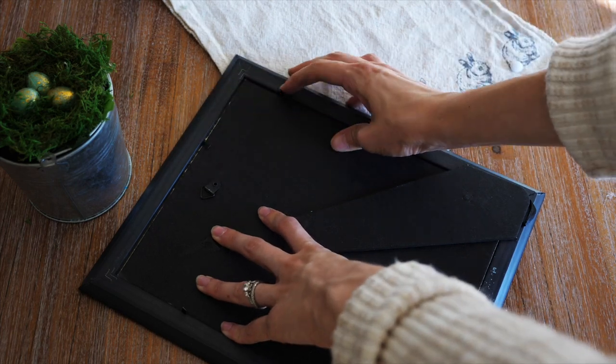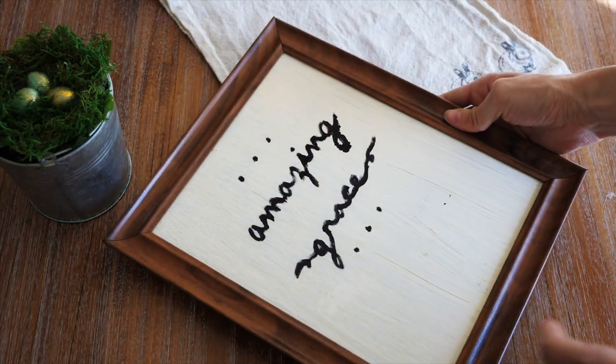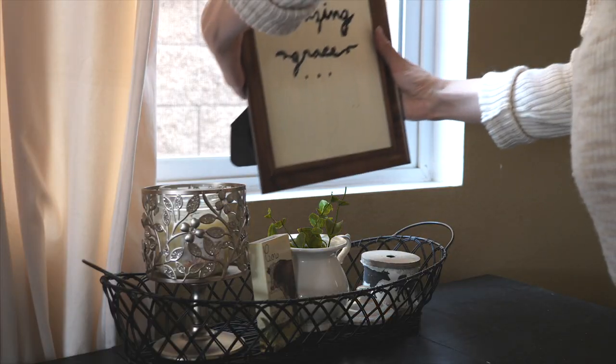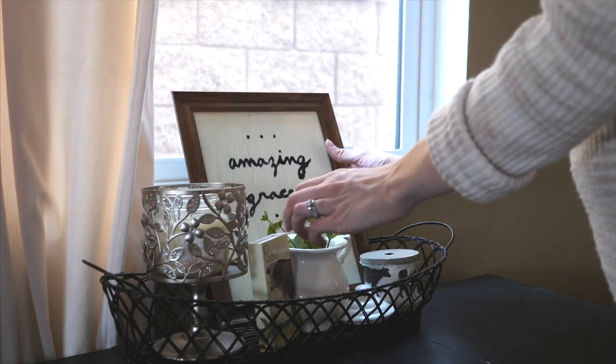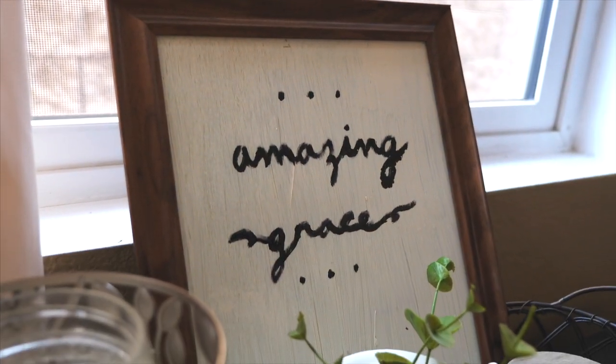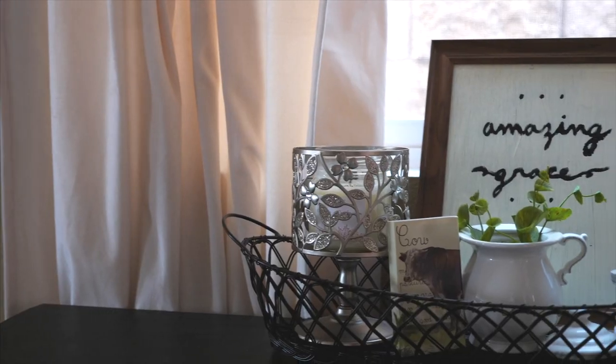As I'm putting it back you can see where I messed up — that was my original design but I didn't like it, so I redid it on the back. So if you do mess up, just know you can always redo it on the back of your glass. That's it — this is probably the easiest DIY ever, and it only cost me a dollar to make.